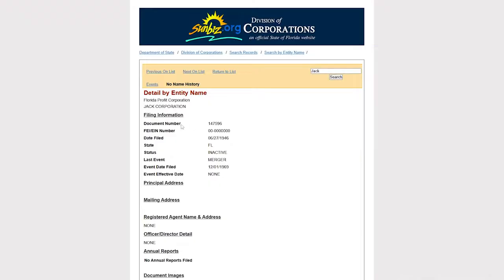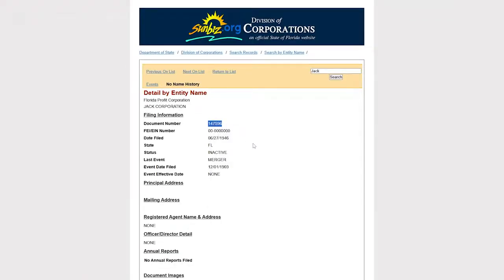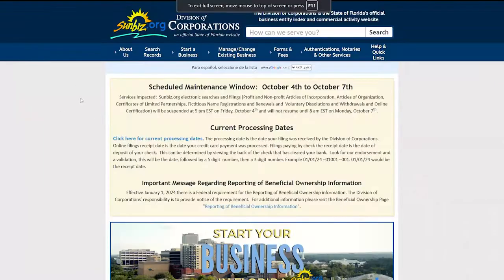Click on your company, then copy the Document Number shown — right-click and select Copy, or use Ctrl+C. After that, go back to the home page — the Division of Corporations page.